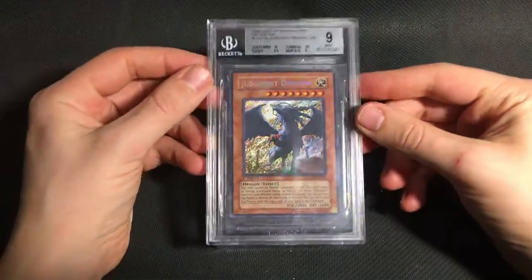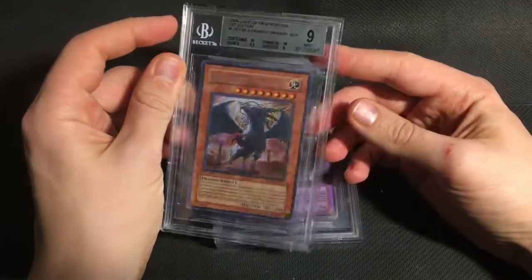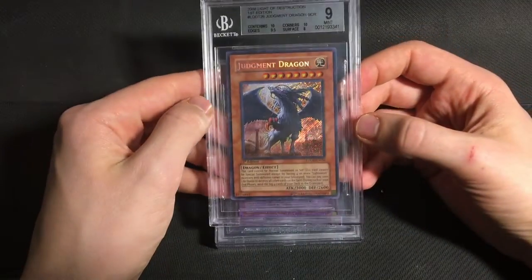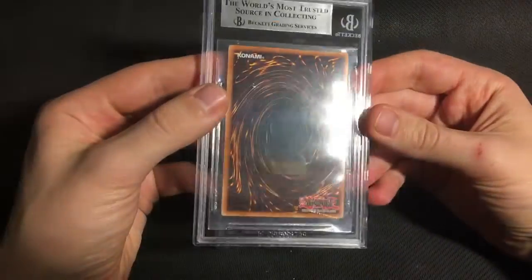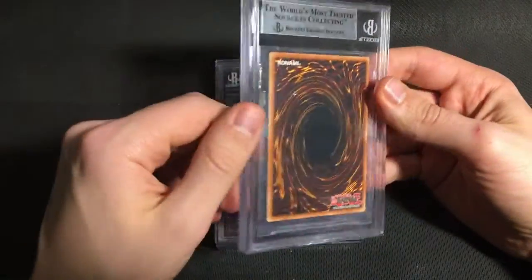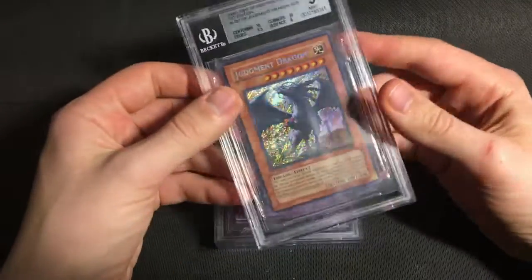Then I sent a Judgment Dragon from Light of Destruction. This almost got exactly what I expected. I thought it would get three 10s and then an 8 or 8.5 on surface, because the card, aside from the back surface, is literally pristine. It's got no edge wear, no corner wear, and the centering is pretty much 50-50 both ways. The reason it got the 8 on surface is just because it has a few somewhat deep surface scratches on the back. I'm not really sure how they got there, because the rest of the card is just literally perfect. So I'm happy with the overall grade — I thought the gem was pretty unlikely, so getting a strong 9 is still fine by me.